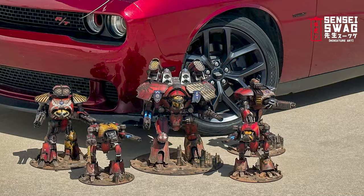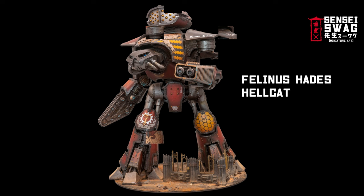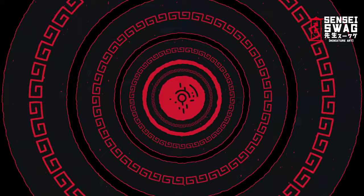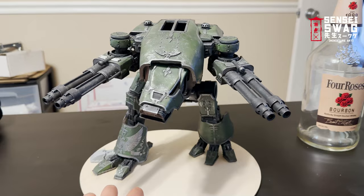The entire reason I chose Legio Ignatum is because their paint scheme matches my car. Every single one of these Titans is named after a type of Dodge Challenger — I'm not even going to try to pronounce their names so I'll just put them on screen. Okay, rant over. It is time to start painting.